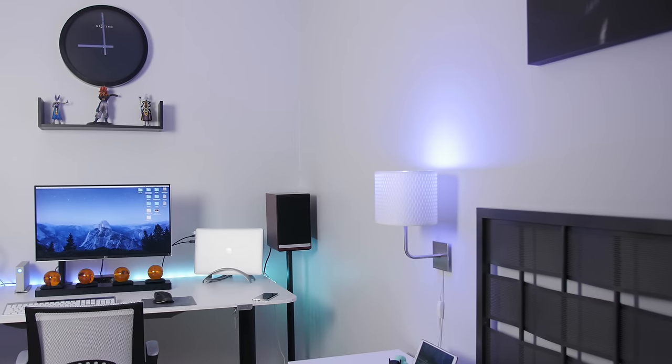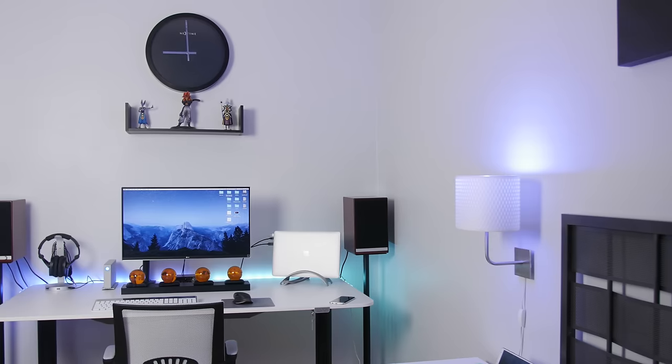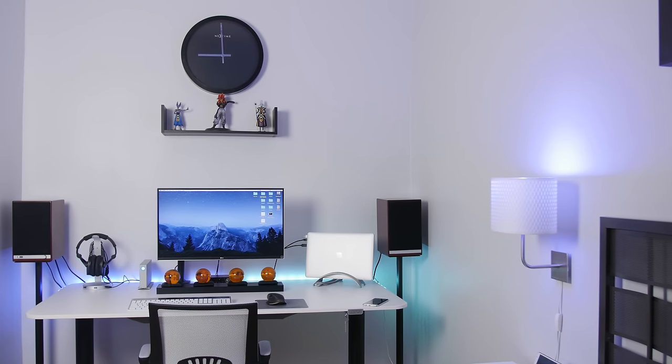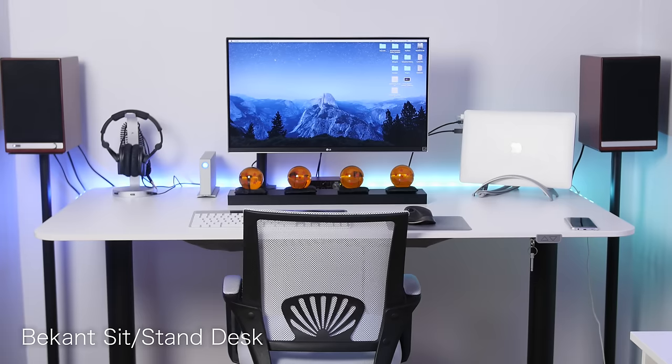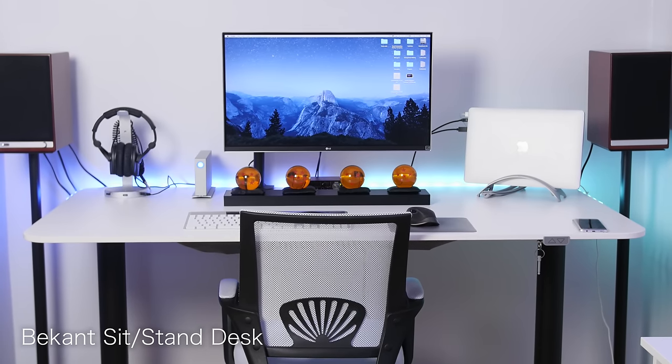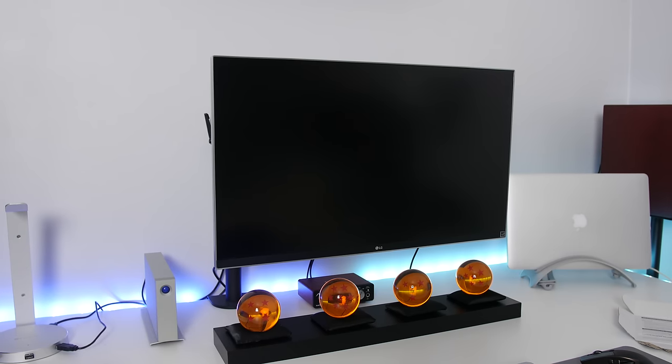Hey, what's up guys, JQ with TechCreation. So I'm just gonna get right into it — this is a long overdue video. Without further ado, here's my official setup tour. The desk I'm using is the Bekant sit-stand desk from IKEA. You've definitely seen this before all over YouTube — it's roughly 63 inches wide.